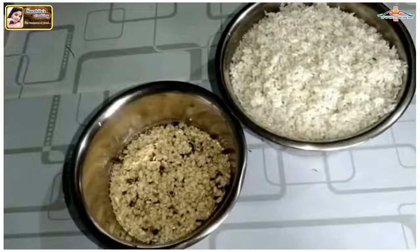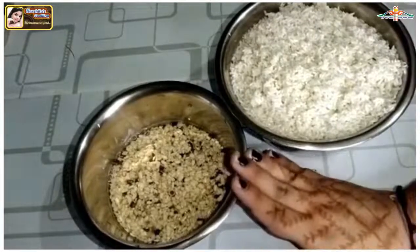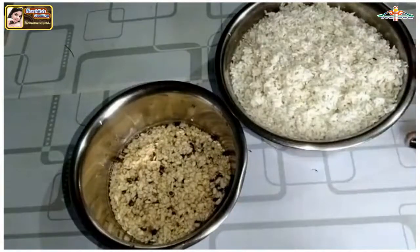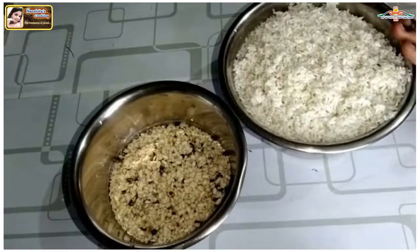We will prepare our idli batter. I have 4 cups of rice and 1 cup of urad dal. I have soaked it overnight in water — for 10 to 12 hours. Now I have removed it from the water.